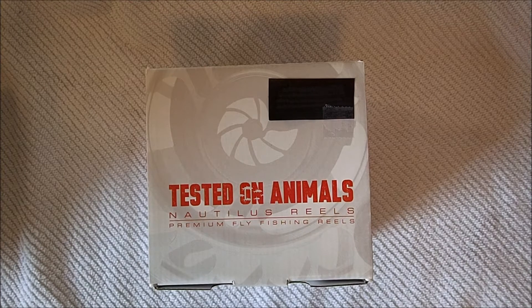The one I have here is the 6-8 model, which has a diameter of 4 inches and a weight of 7.6 ounces. The series comes in 2 different colors, black and silver, though you can get custom colors but it will cost you some extra money.